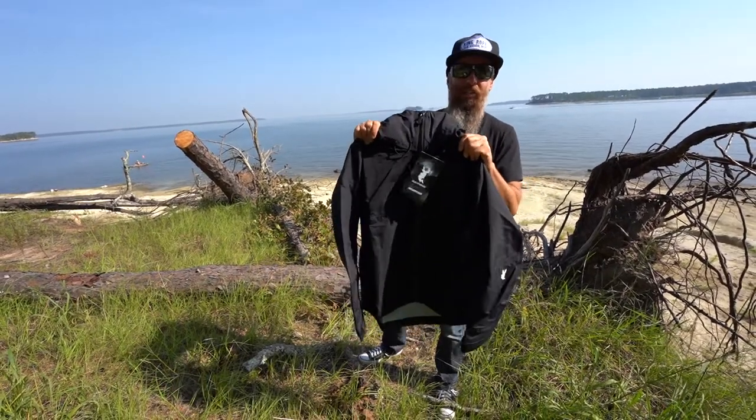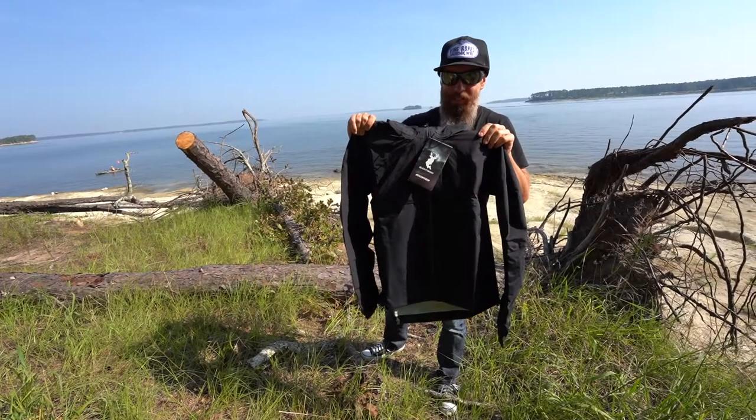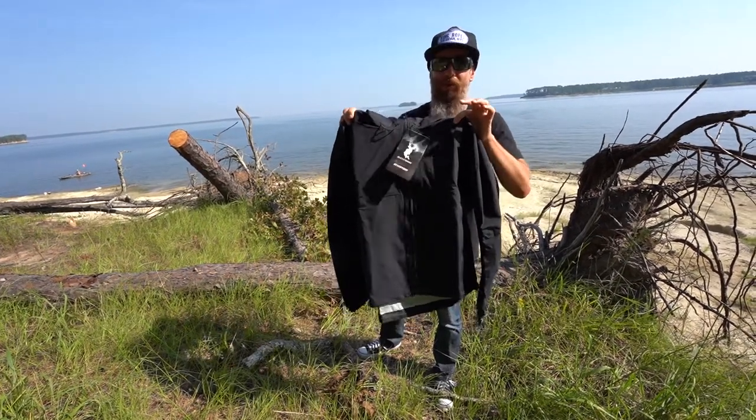Our water column rating on the Iron Shell material is 49,000. The Cliff Notes version: it doesn't matter how long you're out in the rain or how heavy the rain is — this material will not fail.